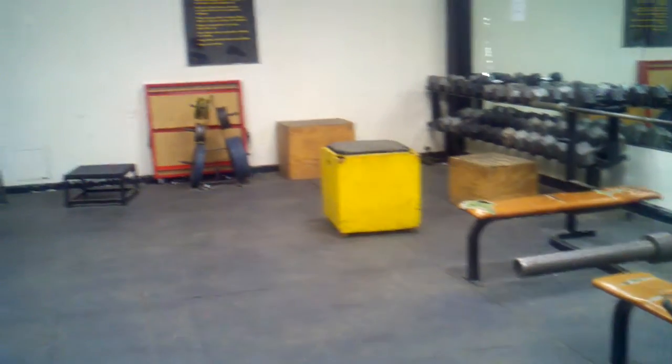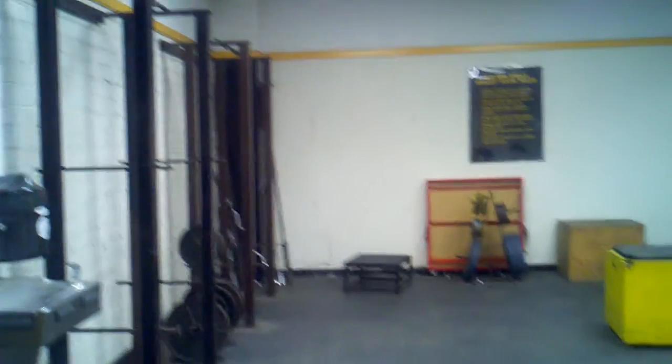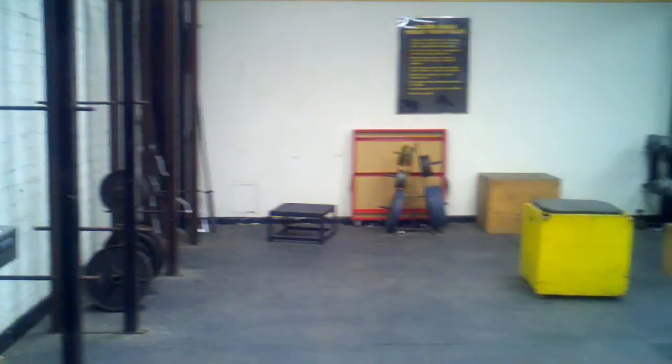There's some of our plyo boxes and our two squat cages. They do have pull-up bars, but that's all we've got in here. There's plenty of bars over in the corner — that's about it.